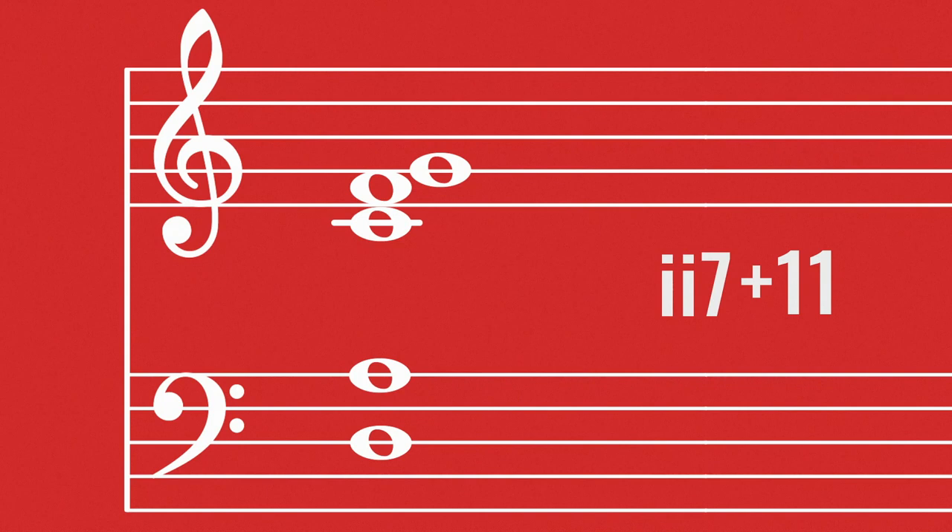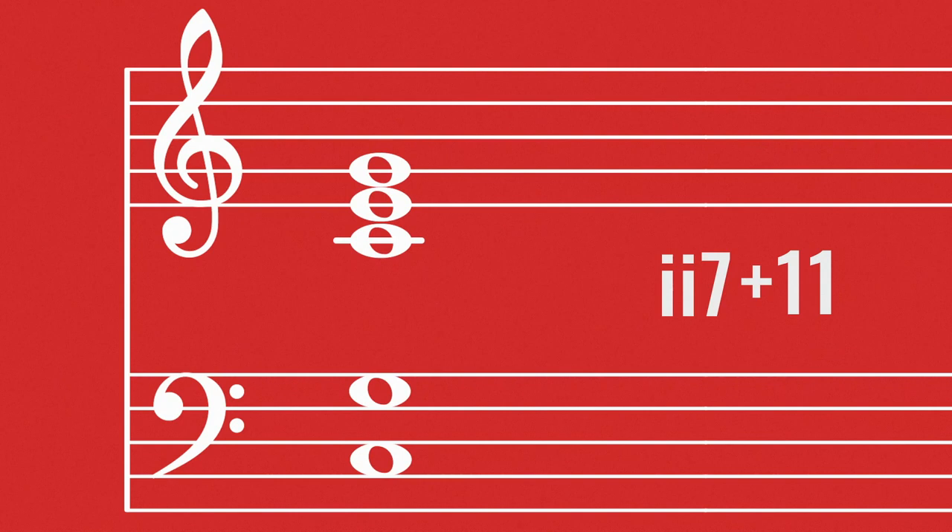If I were analysing this in terms of harmony and counterpoint, I would probably describe it as a 7th chord on the 2nd degree of the scale. So we're in C major. That's our 7th chord on the 2nd degree, and we're also adding an 11th as well. In terms of the harmony and the function of the chord, that's what it is.